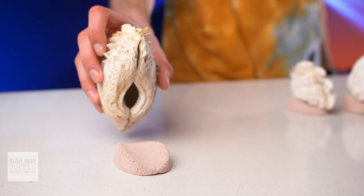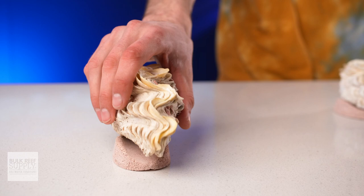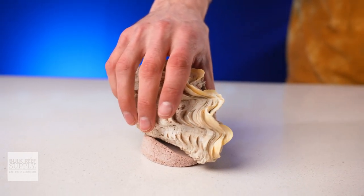Now that doesn't mean you need to or should go put it up on your rock work. Brightwell's Clam Hammock provides an inviting and stable footing for clams.